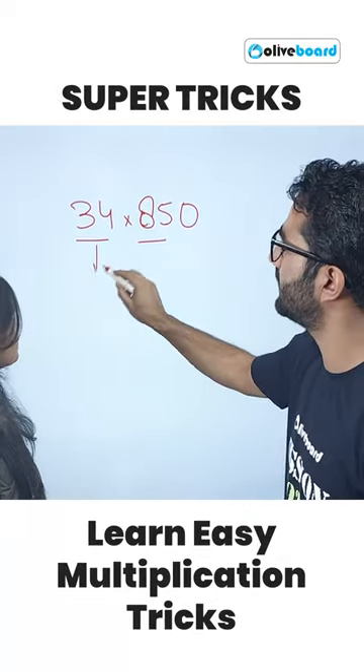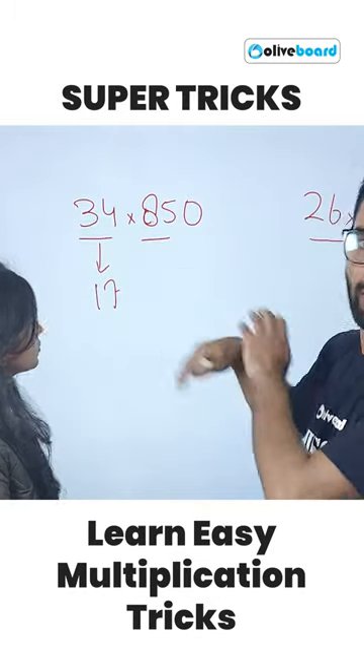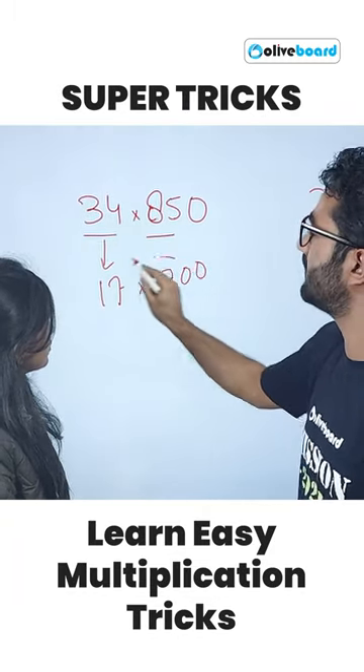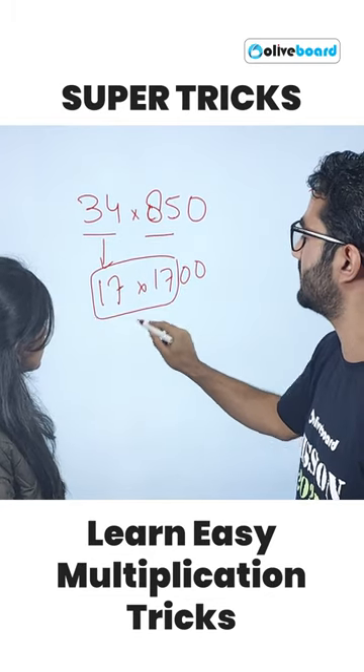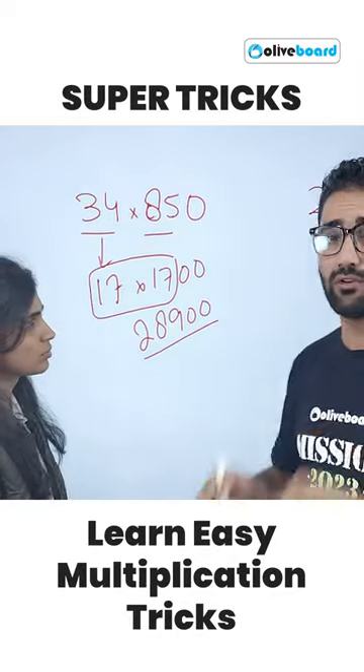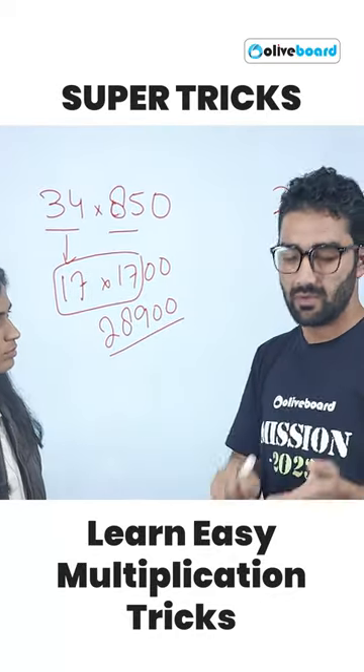If you make half of it, it will be 17. Similarly, you can make double of this — it will be 170. So now it's 17 into 17, which is nothing but 289, and then add two zeros. There are many questions based on these tricks.